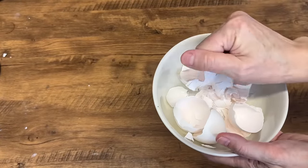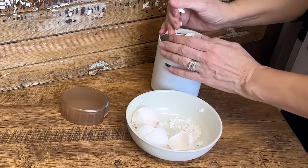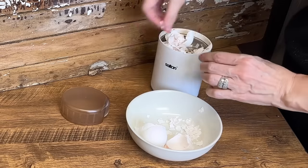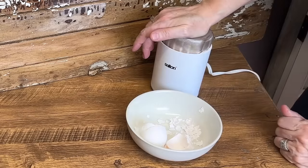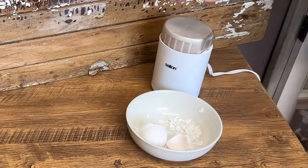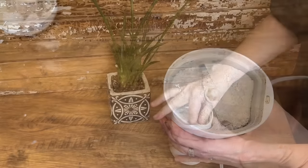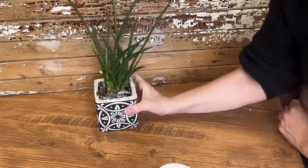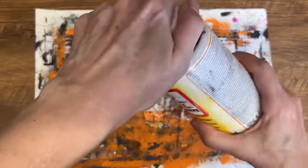For our next eggshell DIY we are going to turn the eggshells into a fine powder. I'm using my coffee grinder that I found at the thrift store. Always be on the lookout for little appliances like this that you can add to your craft room at an affordable price so you don't have to buy brand new. Fill it up with the eggshells and grind them until they're a fine dust-like consistency. You can then sprinkle that fine eggshell dust on top of the soil of all your household plants or in your garden for added nutrients. Eggshell grinds can act as a natural fertilizer due to their high calcium content.